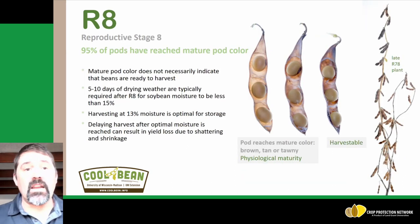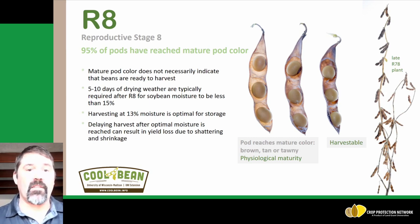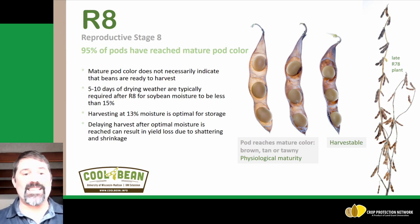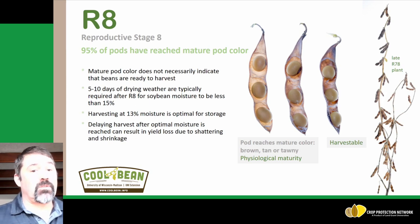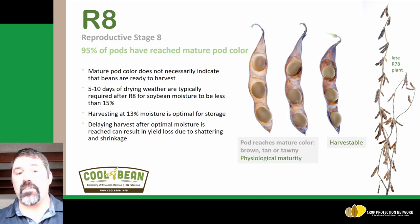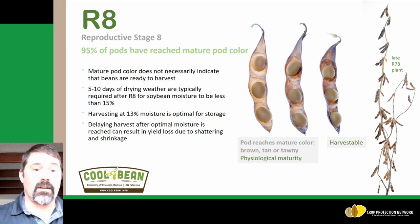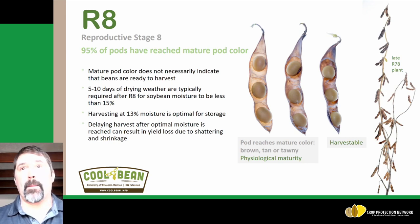The last growth stage is R8, where 90 percent of the pods have reached a mature pod color. Mature pod color does not necessarily indicate that beans are ready to harvest. Typically, we need five to ten days of drying weather from physiological maturity or R8 to get below the 15 percent moisture where we like to start harvesting soybean. For best storage and to minimize shrink, harvesting and storing at 13 percent moisture is optimal for soybean.